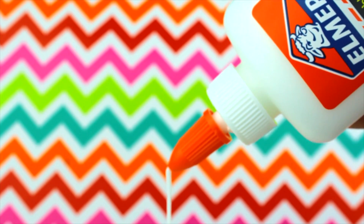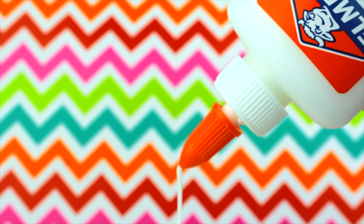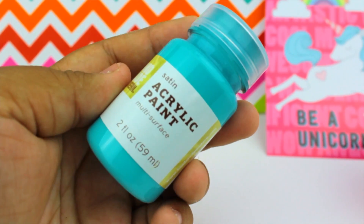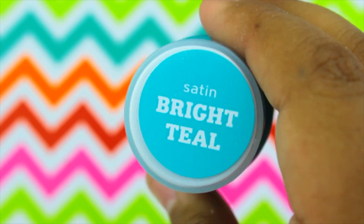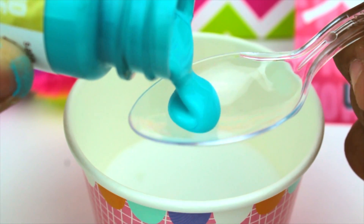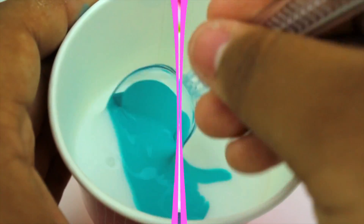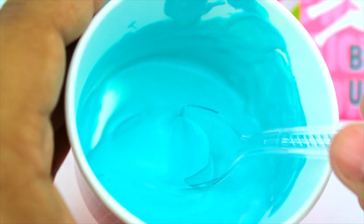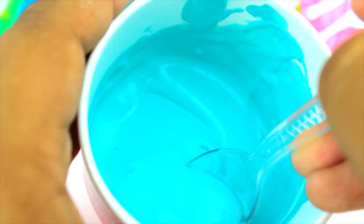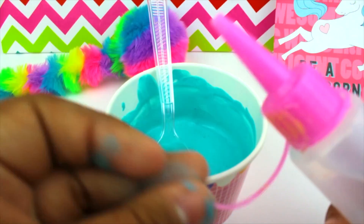So the first thing you're gonna want to do is make your syrup for the unicorn frappuccino slime. All I did is pour half of the bottle of glue into a container and started mixing that with this bright teal colored paint I found at Target. I just put like a half a tablespoon of the paint and started mixing that with the glue.